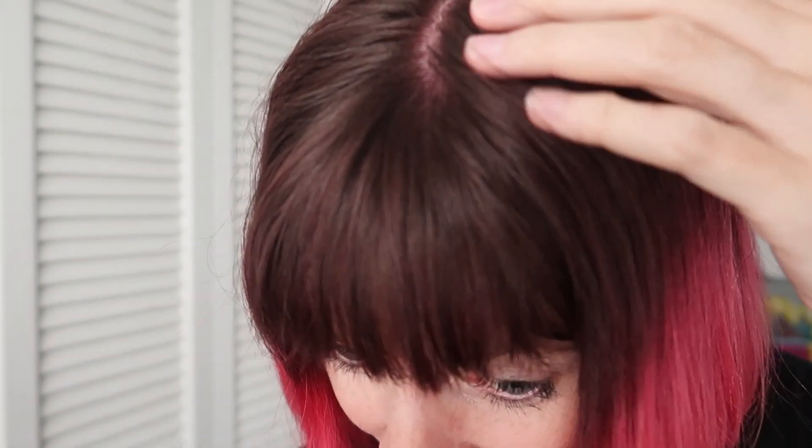It's gorgeous, I love it! It feels nice, it's beautiful. I will say the brown unbleached hair is barely, if at all, tinted — but on bleached or lighter blonde or lighter brown hair, it's gonna be gorgeous. I love it!